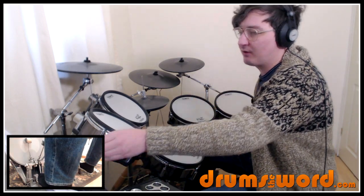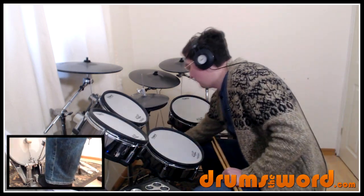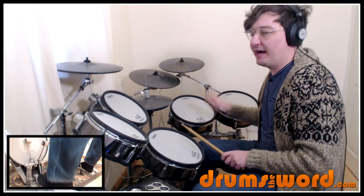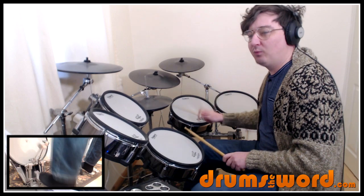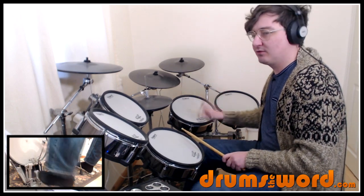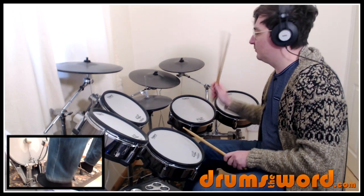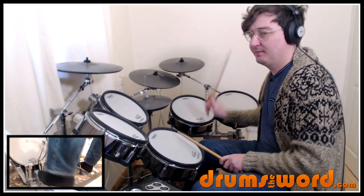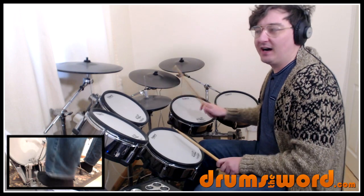So when we go to the first drum beat, it's relatively simple for the verses. We've just got this: 1 & 2 & 3 & 4 & 1 & 2 & 3 & 4 & — simple as that. You're following the bass guitar.